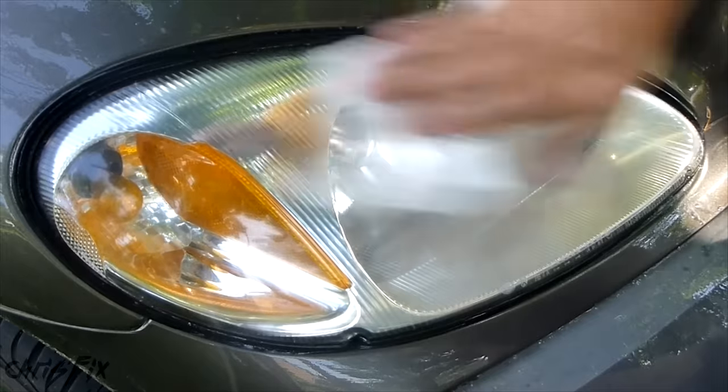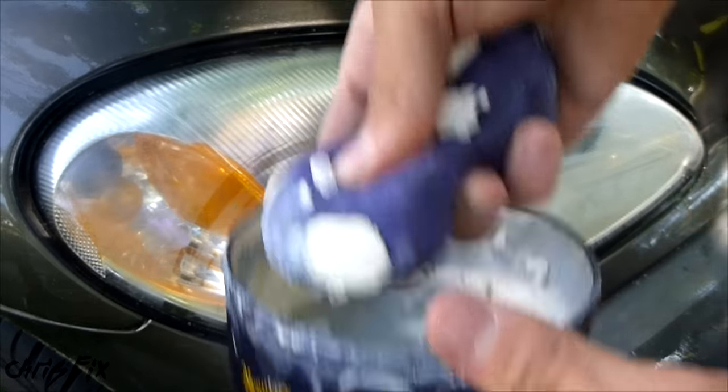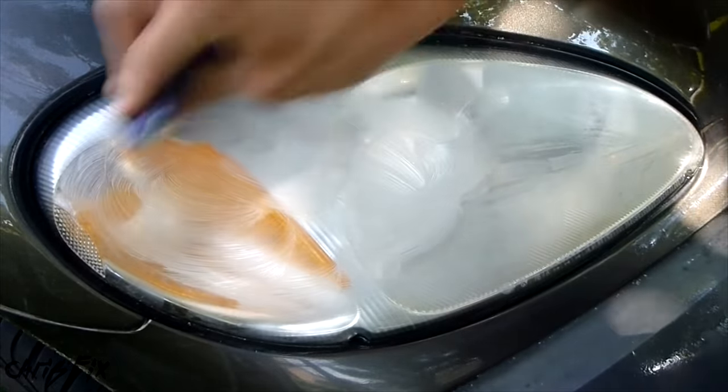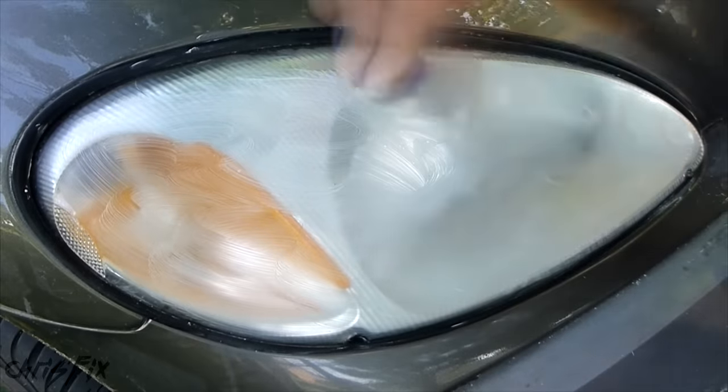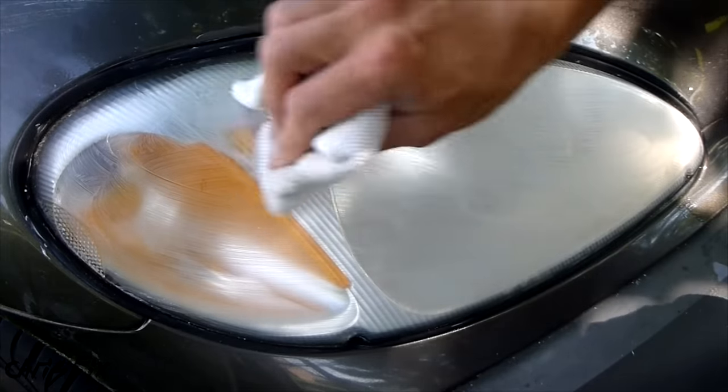Oh yeah, look at those headlights! Now I'm going to take some wax and add just a little bit, just like you're waxing a car. This will provide a protective coating. After the wax is drying just a little bit, we can buff it off.